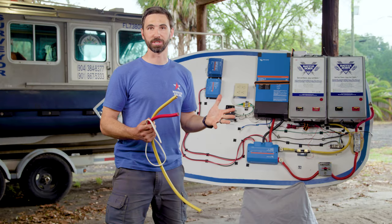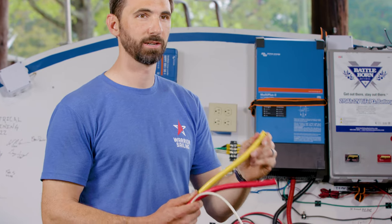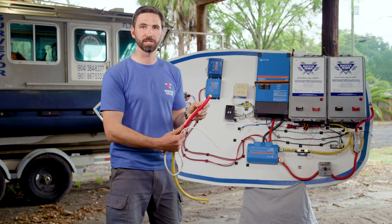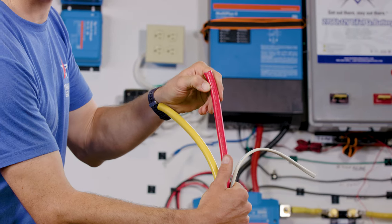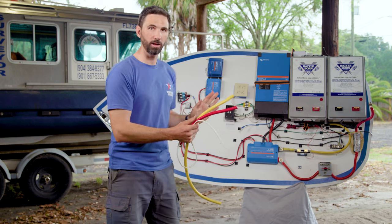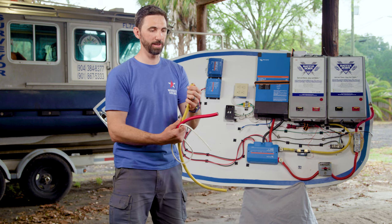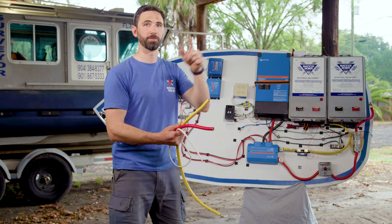Let's talk about cable size — how do you figure out what size of cable you need to power your off-grid system? All of these wires you see here have the same voltage rating: 600 volts. So they can all handle whatever voltage you need, no problem. But what dictates how thick the wire needs to be is the amperage and the distance of your circuit.